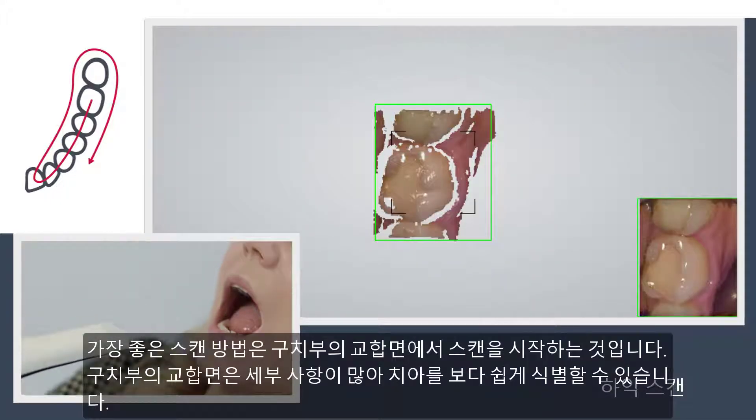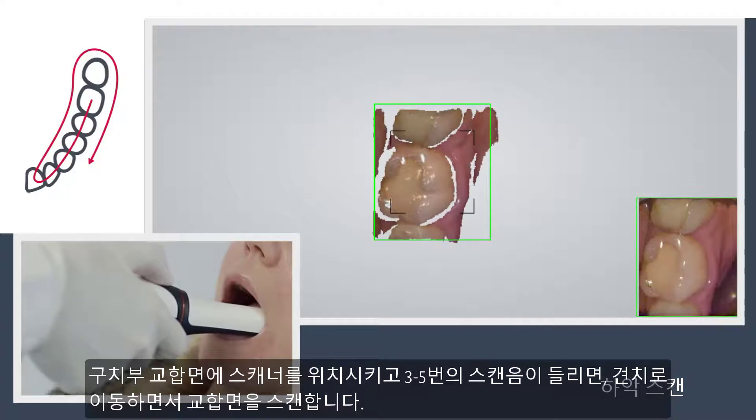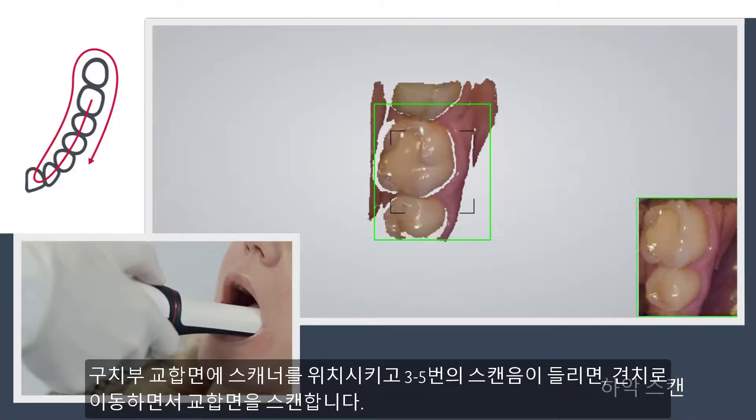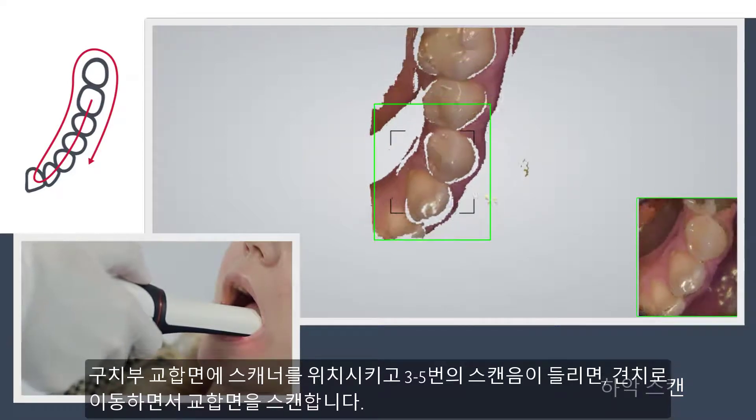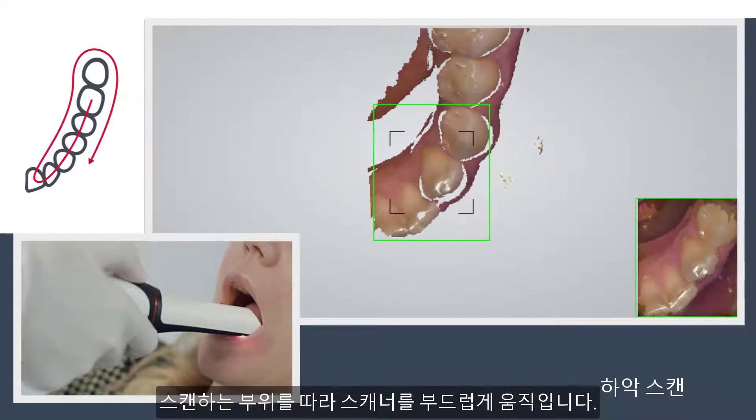The best scanning method is to start with the molar occlusal surface, since it has greater detail for easier identification. Wait three to five clicks, then move towards the K9 while the scanner captures the occlusal surface. Move your scanner smoothly without jumping around.